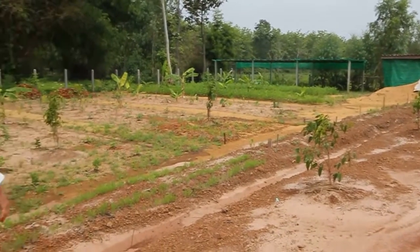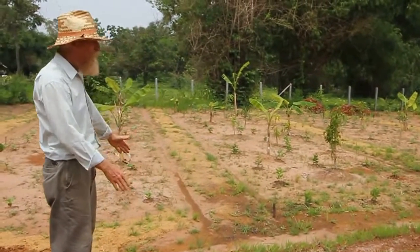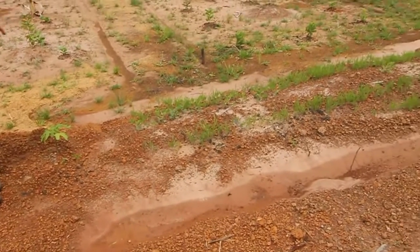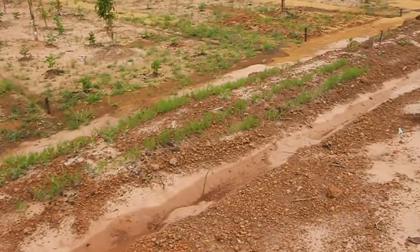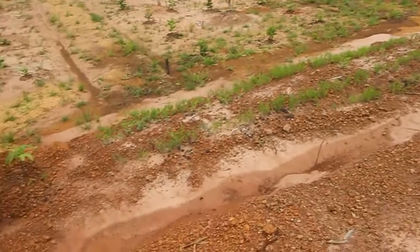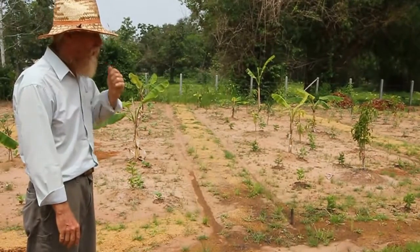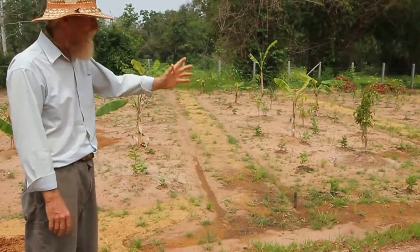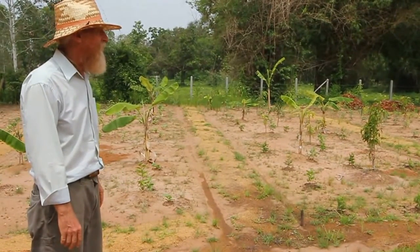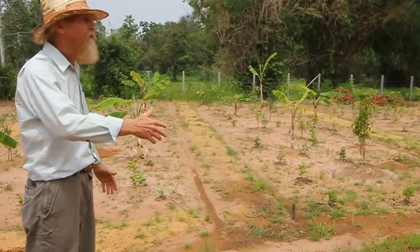You'll notice this big berm — it's a 2 meter by 20 meter berm. This is an experiment with road base and soil mixed together, for plants that like to be raised up above the ground because they prefer better drainage. So we have papaya, peanuts, and different things up here. This also helps block the water coming off the road base.